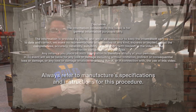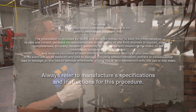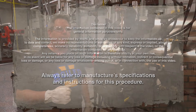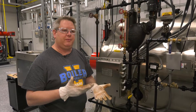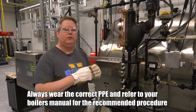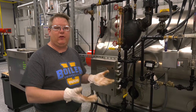We should change out a sight glass anytime we see any evidence of thinning on the glass, of steam leakage, or if it gets too dirty and we can't clear it by blowing it down, we want to change it out. But if we've got a leak on our sight glass, it'll actually show a false water level because of the steam escaping. Changing out a sight glass when we've got pressure on the boiler is something we have to be very deliberate and careful about. There's a safe way to do this and I'm going to demonstrate that.